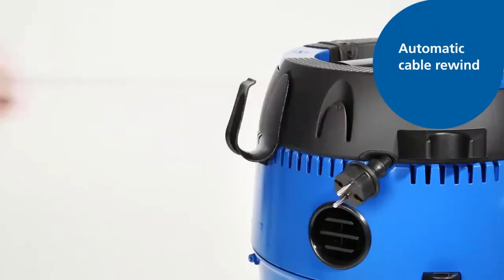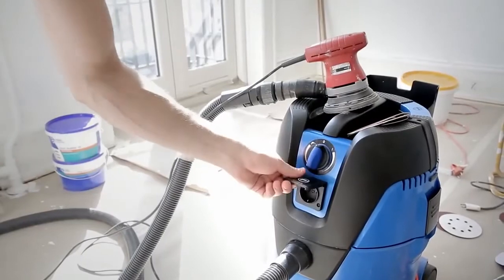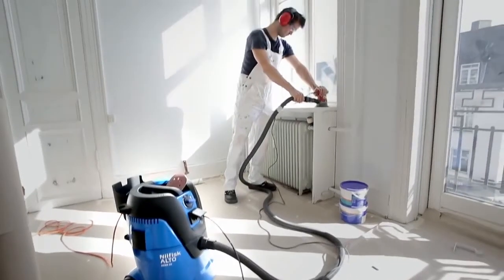Aero 26 is also available with automatic cable rewind, ensuring secure and convenient power cord storage. It is the ideal solution when working with sanding, grinding or cutting tools.